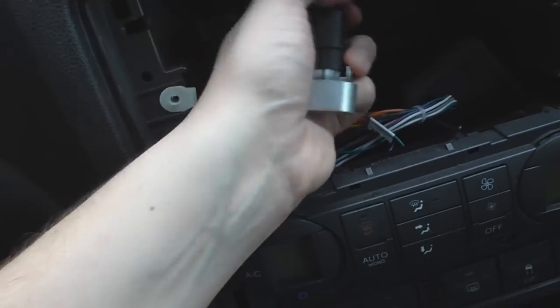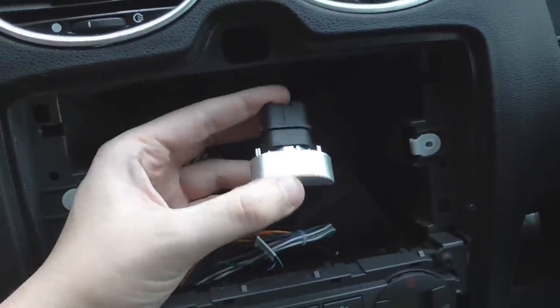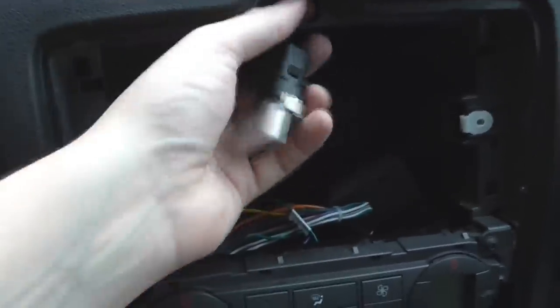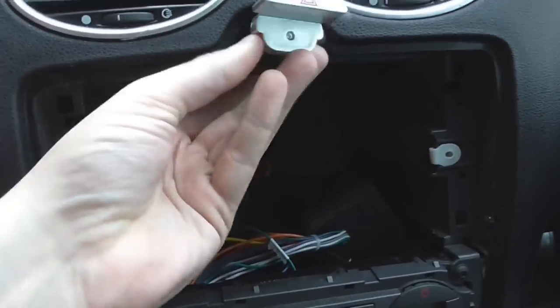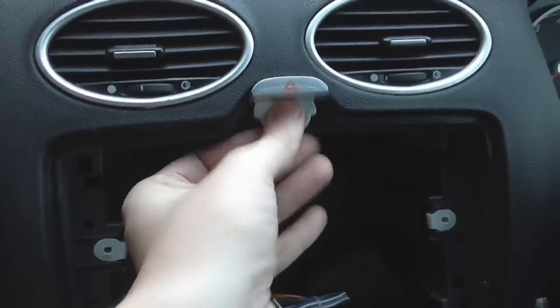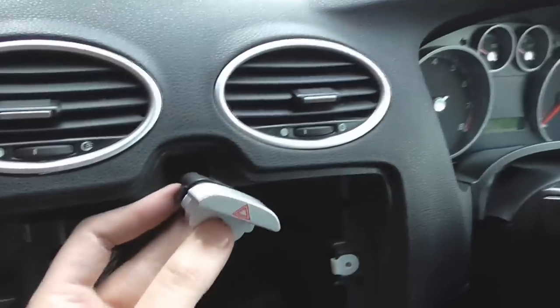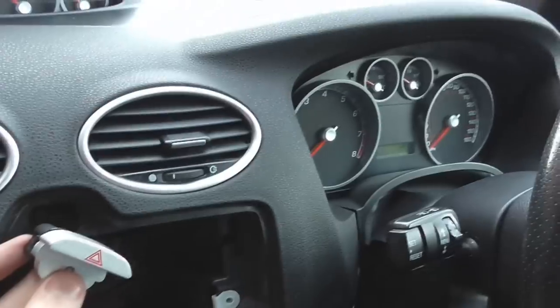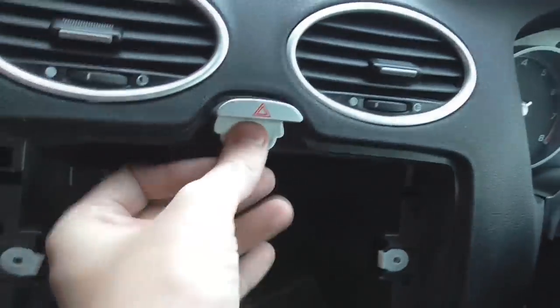This is a simple test — we can plug it in, we can hear it. Done. We can put it back in place now, drop it in there. You can see it sticks out of the dash. Working hazard switch, which we'll then just push back in place.